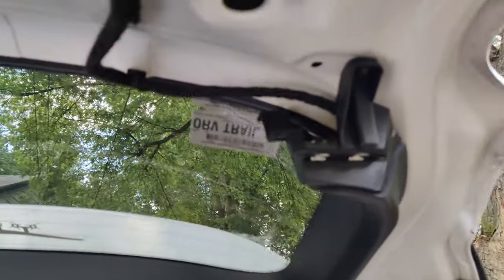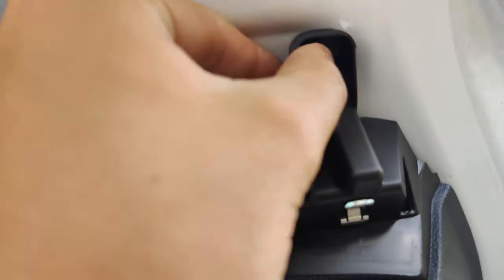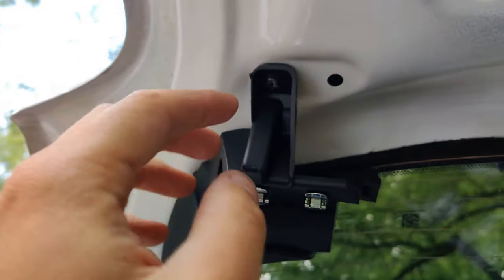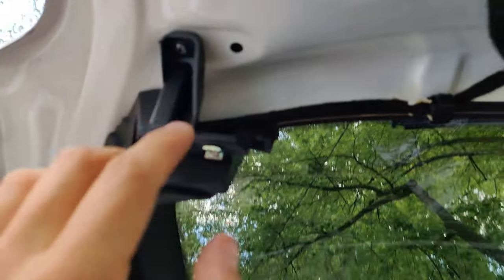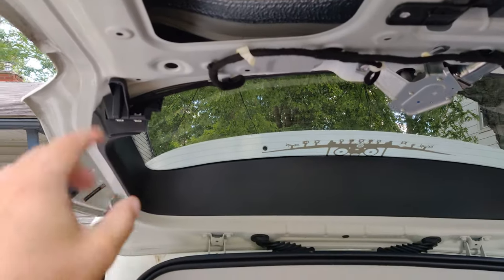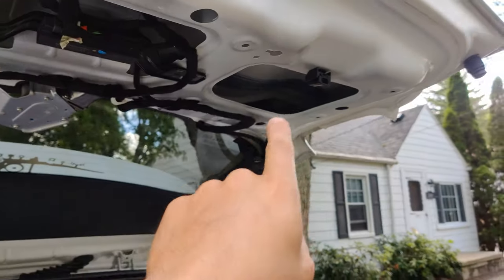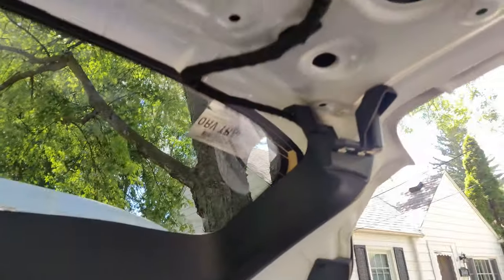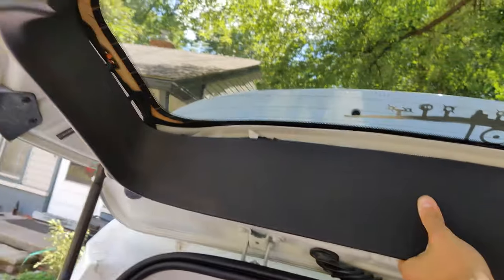Then there are two other screws here and here that hold in the whole trim piece. Remove those, and then you should be able to pop that trim piece right out, just like you did the other one.